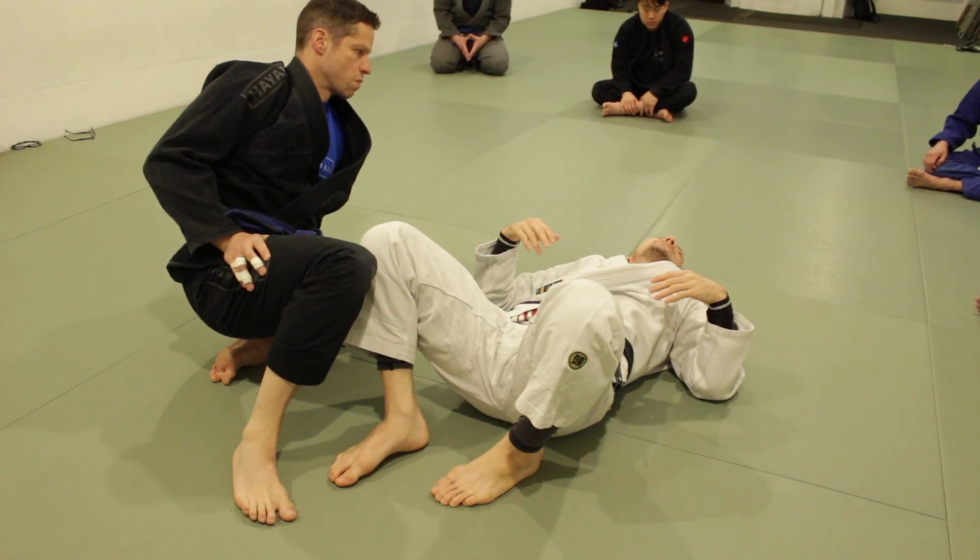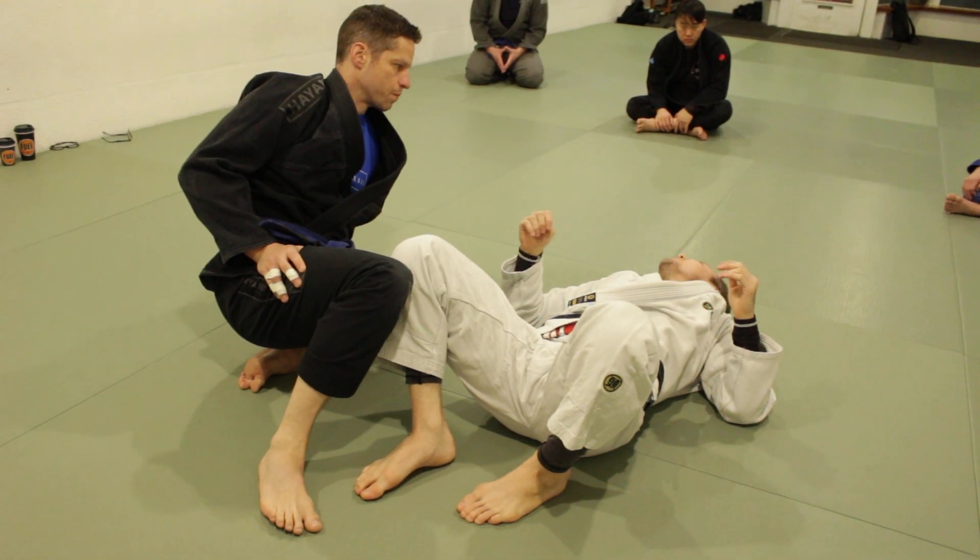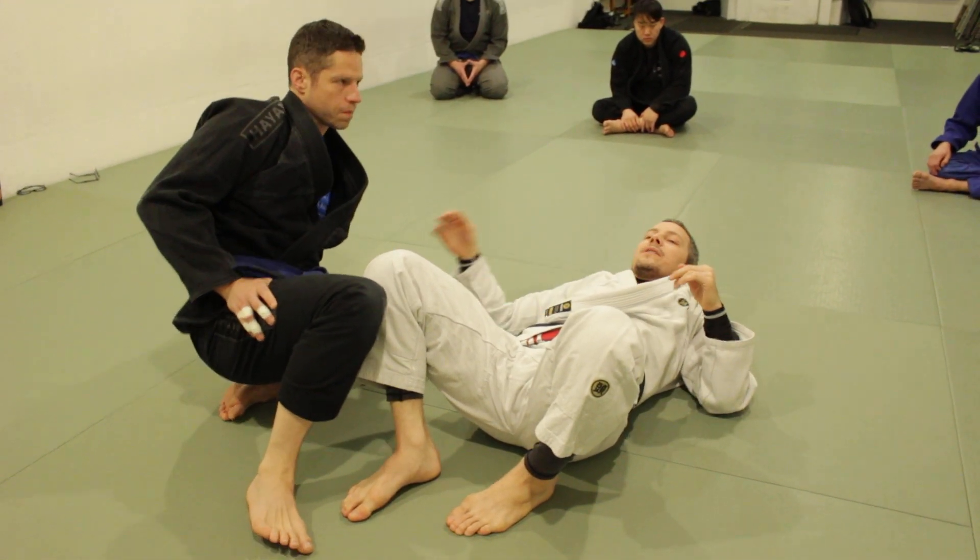Once I get to that point, I can slow down and relax a little bit. Make sense? Cool. Any questions? All right, let's give it a shot.